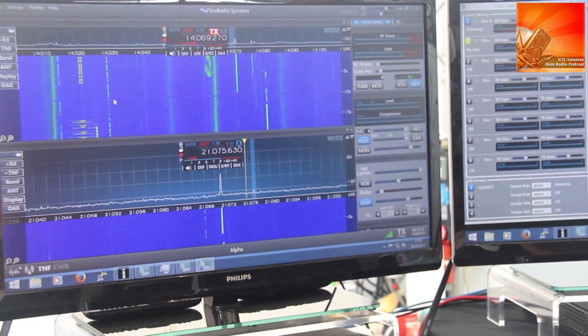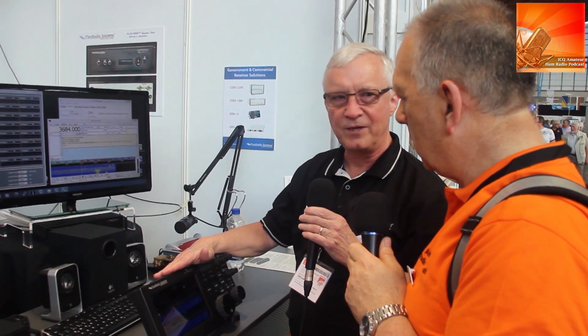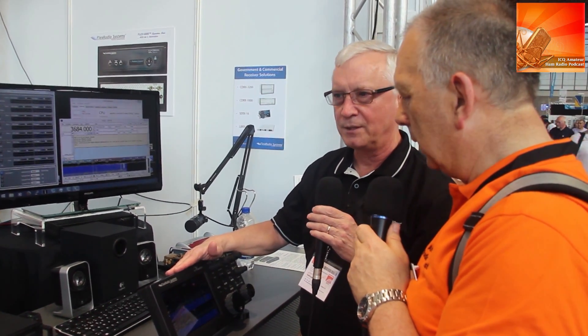What else are you doing at the show? We sell three models in the Flex 6000 series, and this is our newest offering — we just announced it at the Dayton Hamvention last month and we'll be shipping it by Christmas this year. These radios continue to improve; we come out with new software about every two to three months. One upcoming thing is a module that plugs into the back of the 6000 that lets you work DSTAR on HF and VHF.